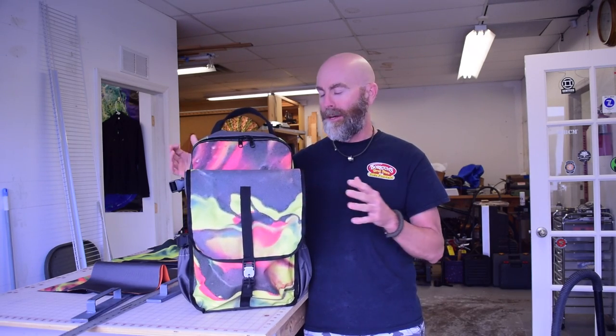Hello sewing people of the internet. This video is not the video I set out to make. I was going to do sort of a pseudo tutorial showing the construction of this backpack, but it ended up being such a disaster that I can't in good conscience try to show you how to make it, because I really had to figure out a lot of stuff as I went, and this is not exactly the backpack I was trying to make.